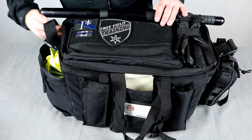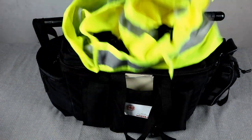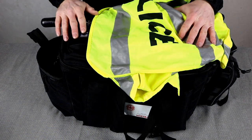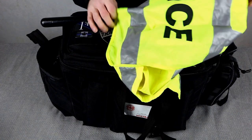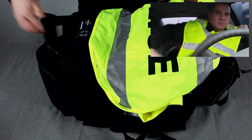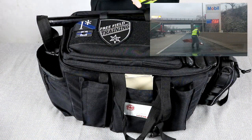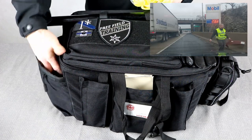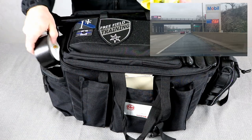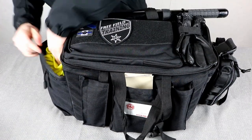On the right side of the bag is a big open pouch where I keep my reflective vest. This reflective vest is from Horace Small — I'll put links to everything down in the description. It's good to have a nice reflective vest up front so before you get out of the car you can get the vest on. It's also nice to stuff it back in easily. And underneath, I've got a roll of black duct tape, which is kind of a universal fix-it tool in law enforcement.